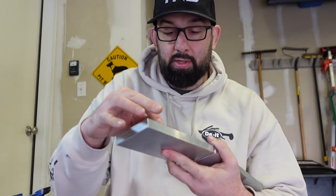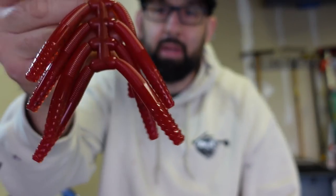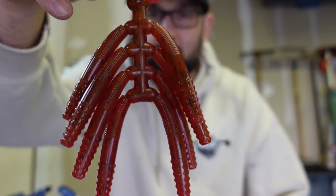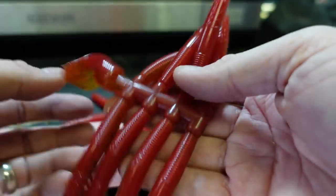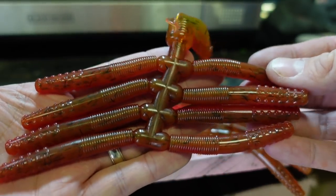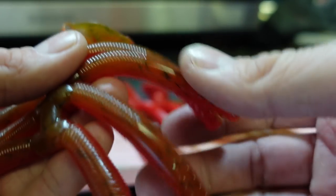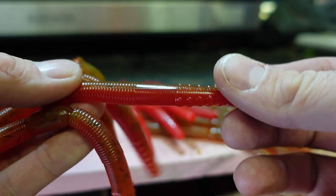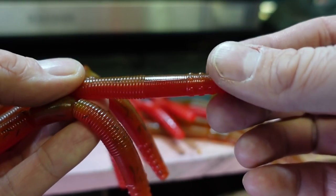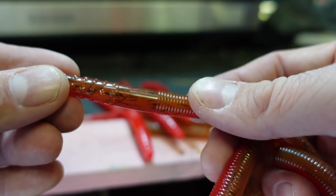All right, moment of truth — let's see what it looks like. On this side that's the brown; flip it over and we've got red on the other side. That actually looks pretty cool! You get the motor oil with black flake, flip it over and it's definitely red. The laminate lines are nice and clean as long as you have both colors at the same temperature with good even pressure. Perfect hard lines — pumpkin on one side, red on the other. Two very distinct colors — that turned out pretty cool.